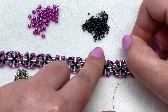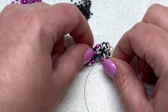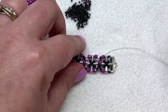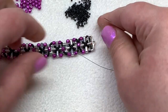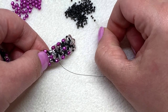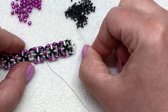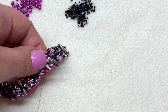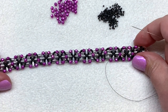Now we're going to go back and do the other side of our X's to wrap it up. Pick up four of our 15/0s and this time cross through the fire polish bead in the center of that previous section, pick up four 15/0s, then sew through the next fire polish, ruler, and fire polish bead in the opposite section. Keep crossing back through — pick up four 15/0s, cross through the fire polish bead, pick up four more 15/0s — and continue that all the way down to the other side of your bracelet.